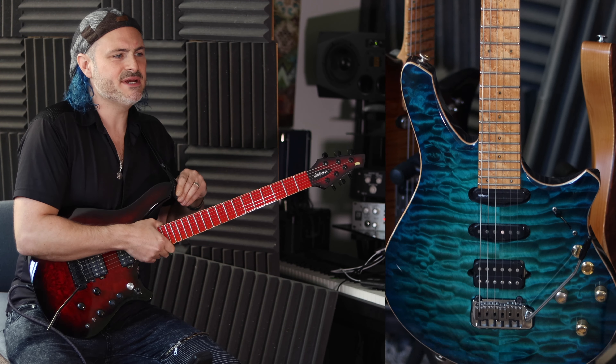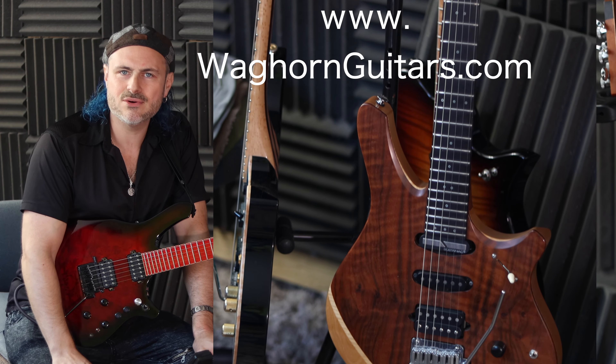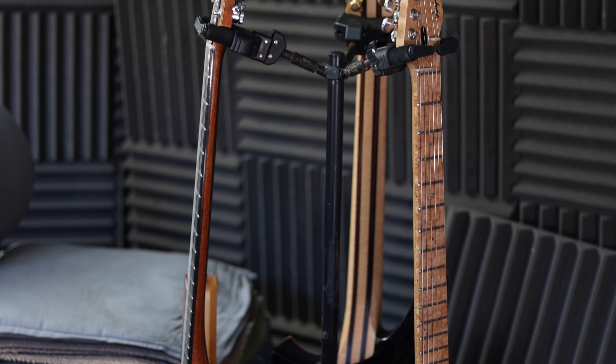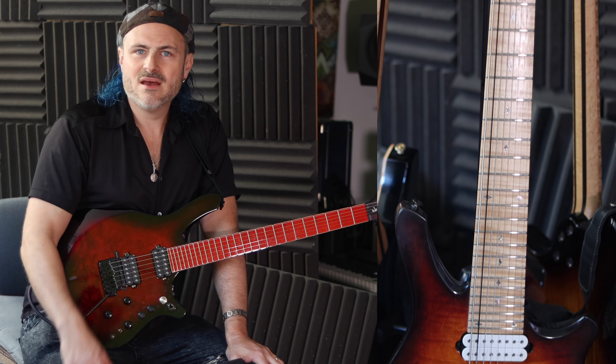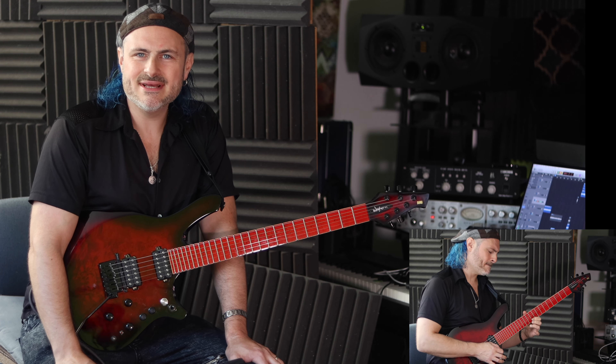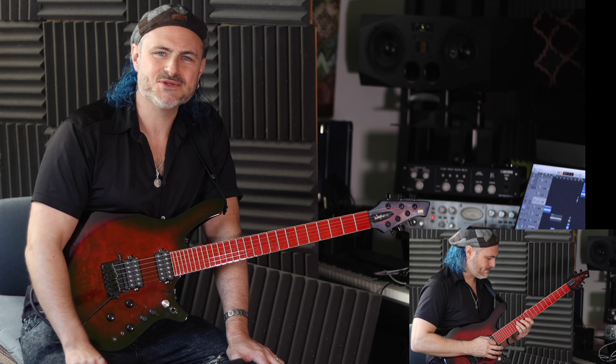If you want to find out more information about my signature guitars, they're made by a chap named Tom Wackhorn. Feel free to visit the links below for more information. Hopefully you'll see me using it a lot more in the coming videos — take care guys and I'll see you soon.